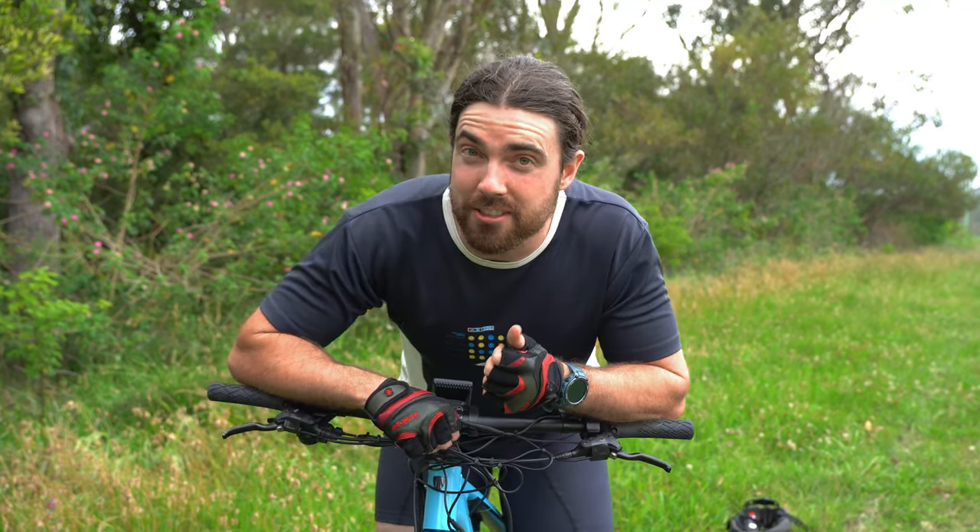I was going to film over there on the track, but because I decided to film at peak hour it's very busy and noisy, so we've found a quieter spot. As you can hear, we've got a lot of bellbirds right now. Anyway, first tip.